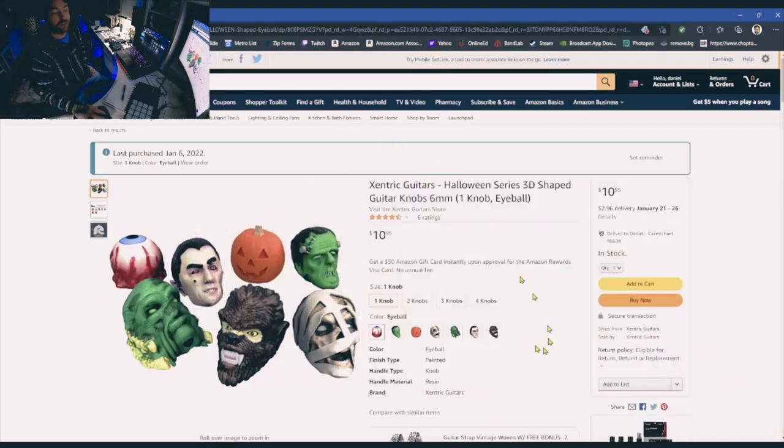There will be a link in this video's description for this page. I hope you guys like this video, and if you like those guitar knobs be sure to use the link in this video's description.